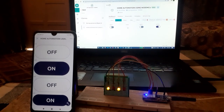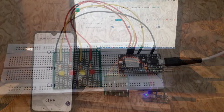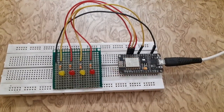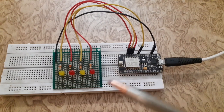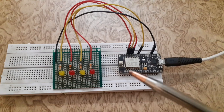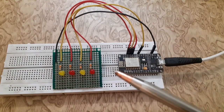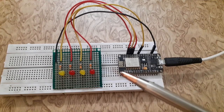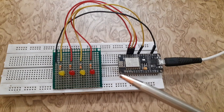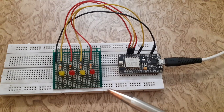We can control appliances using the Blynk IoT app from anywhere in the world. I have connected four LEDs as a prototype. The Wi-Fi module NodeMCU will receive commands from the smartphone and also from the web dashboard wirelessly through the internet, and turn the LEDs on and off. This project requires internet connectivity and cannot work without an internet connection.